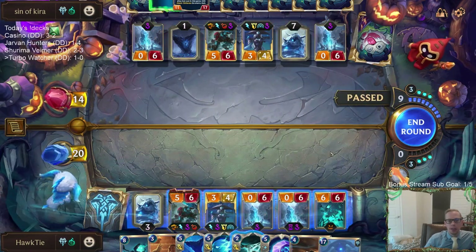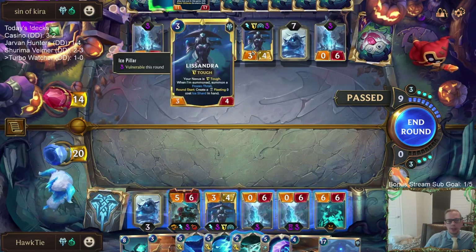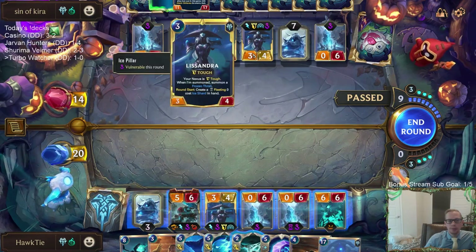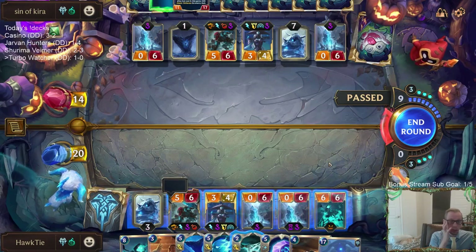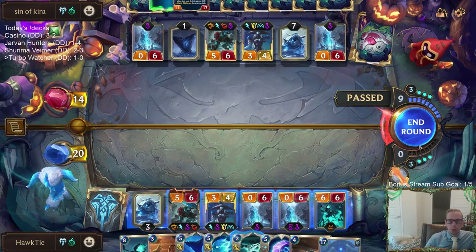Do I kill their Trundle? I think the answer is no. Do I kill their Lissandra? The answer is maybe — but probably not.